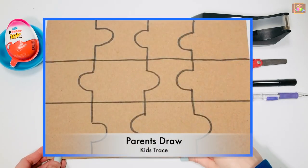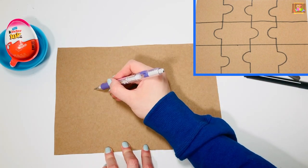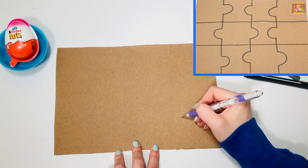Parents can draw the design in pencil and kids can trace. Make four columns and three rows. After you draw 12 boxes, make loops and sockets so it resembles a jigsaw puzzle. Erase the extra lines.